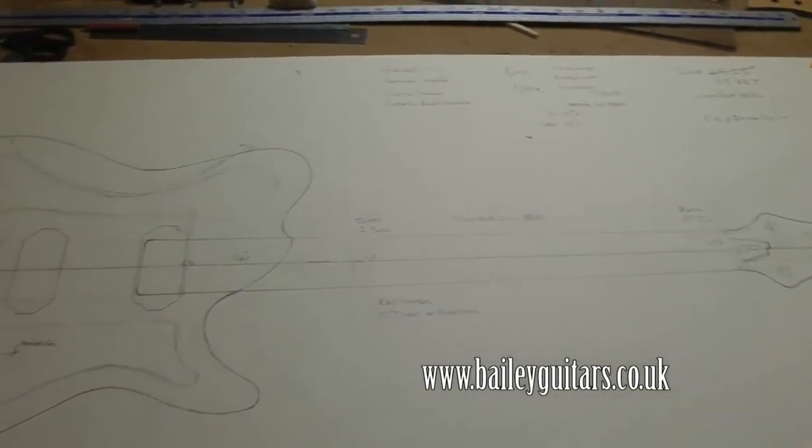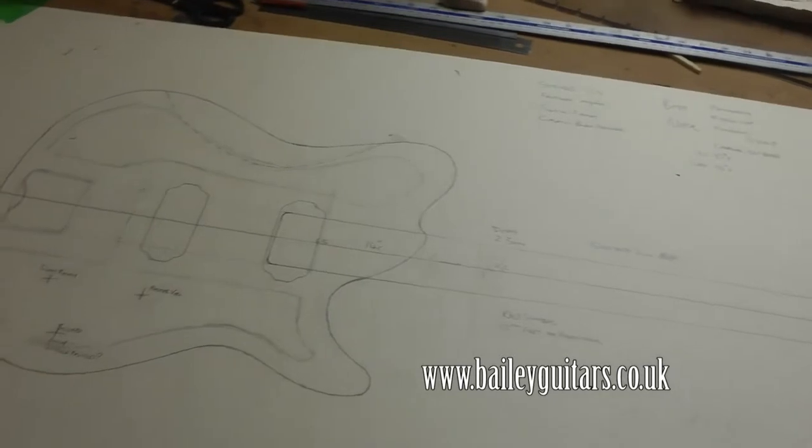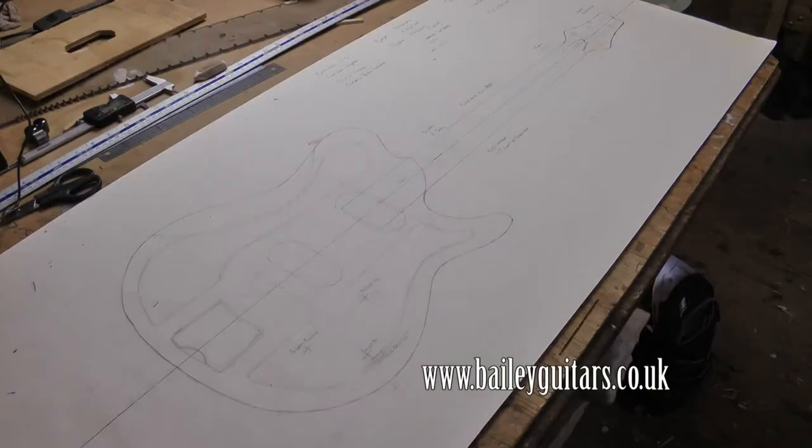If you've ever wanted to design your own guitar, or have one made for you but don't know where to start, contact Bayley Guitars. That's what we do.